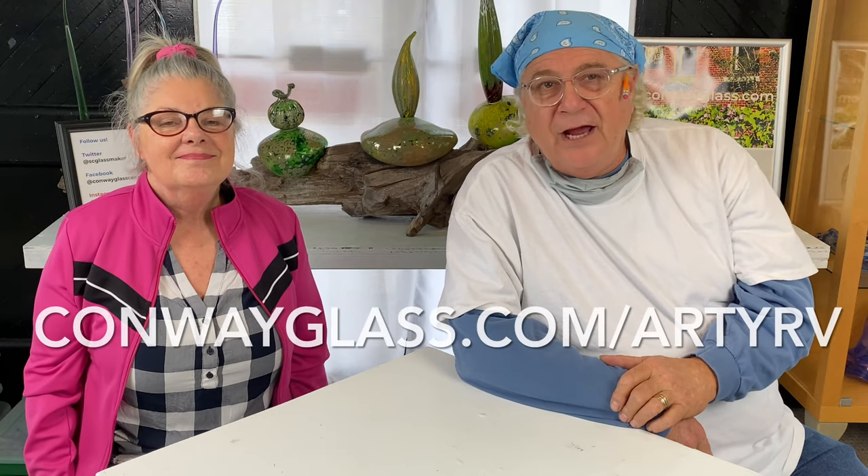Hi everybody, I'm Ed and I'm Barb and we're the Streeters. Welcome to the RDRV channel where we teach, share, and explain everything about glass. This week we're going to be talking about cutting skills and pattern cutting. Ed's going to teach us the easy way to cut glass and put your pattern together.